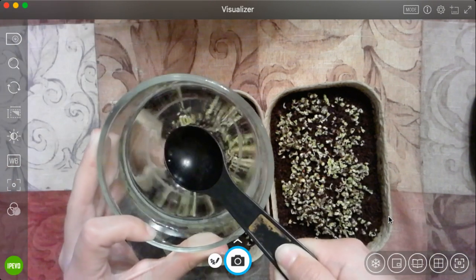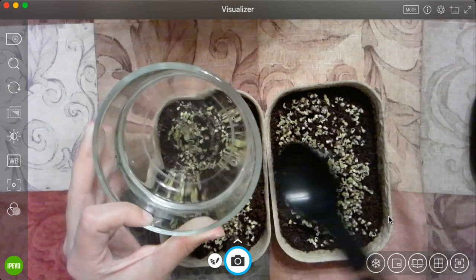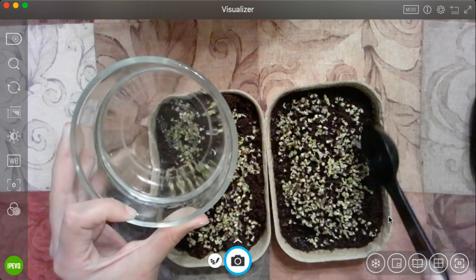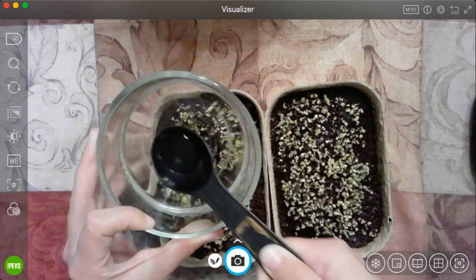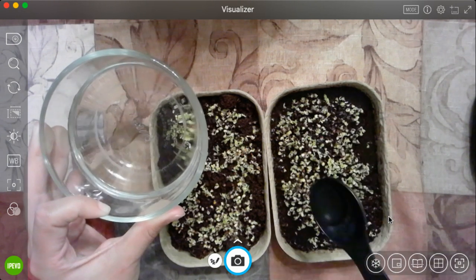Now I'll do the same thing for the other one. One, two, three, and four.